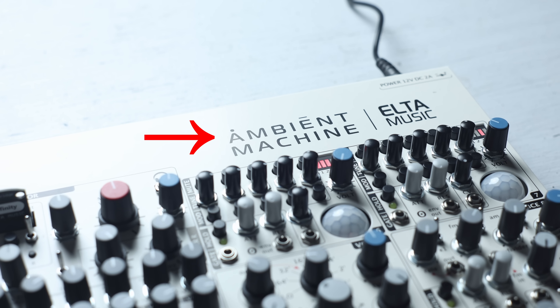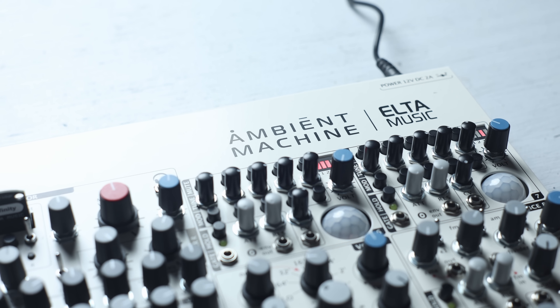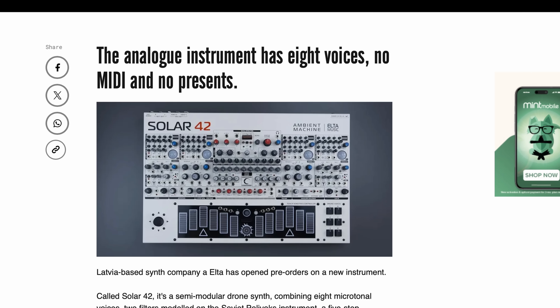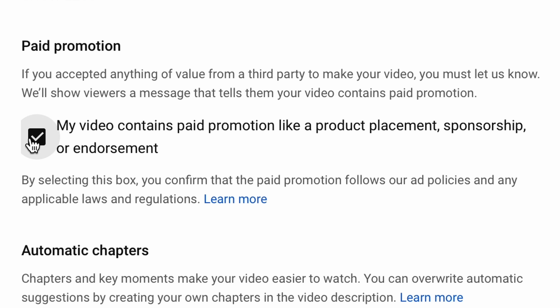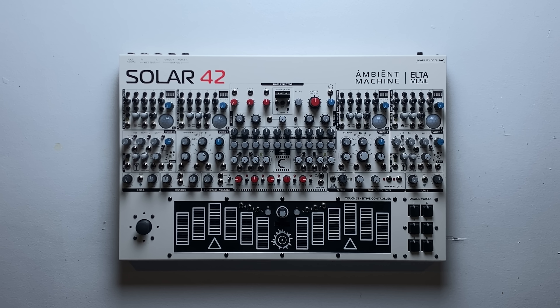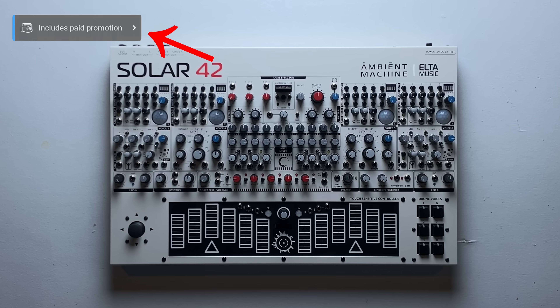It even says ambient right on the tin. I said yes because I'd read a lot about it and it seemed like a pretty unique instrument. Since this was sent to me for free, I'm going to click on this little box when I upload the video — so when you see this on the screen, that's what that means.